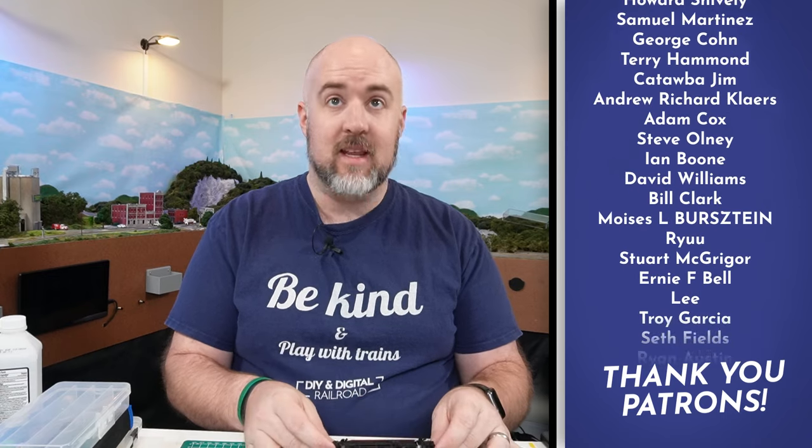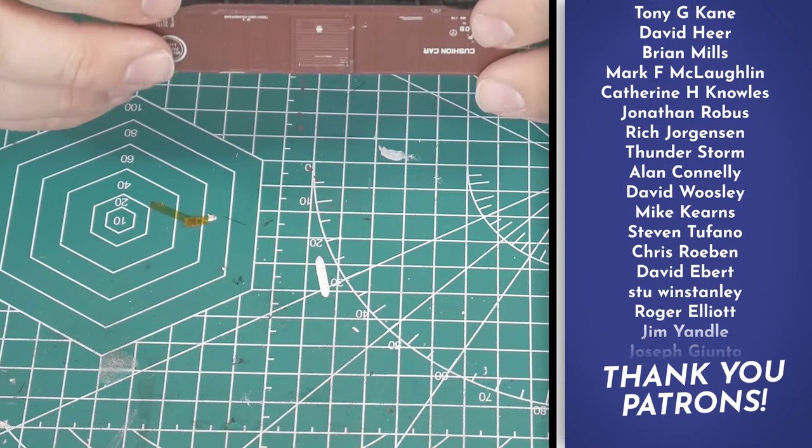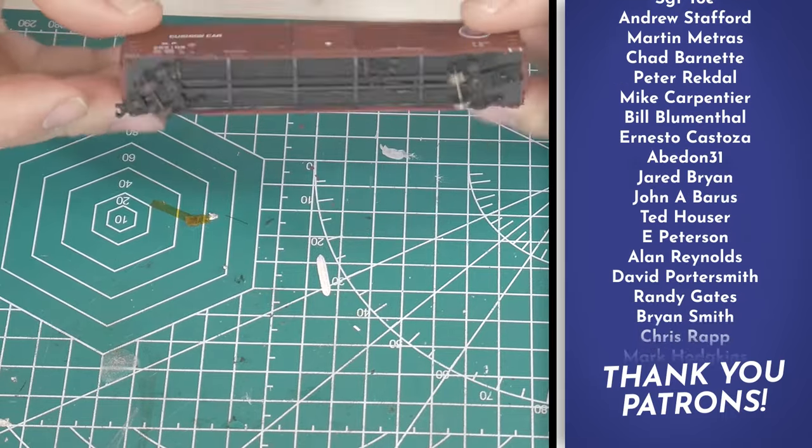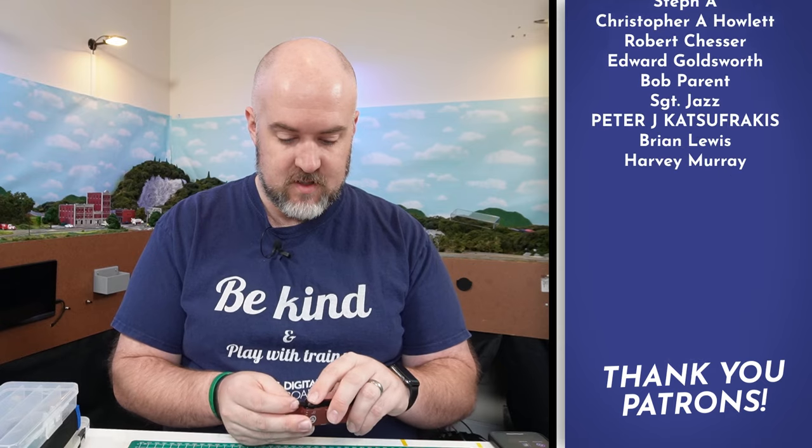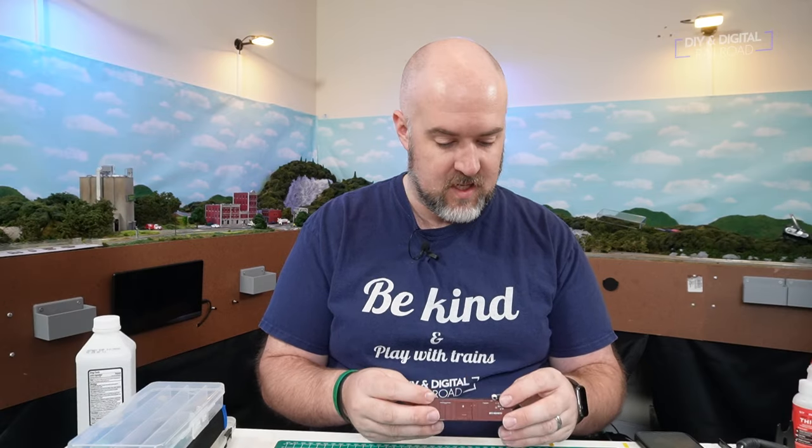This car has some issues, mainly down on the bottom. First of all, it's missing a couple of wheels and it also has mismatched axles. The coupler, while it is an operating knuckle coupler, is missing its little pin. So we're going to go ahead and strip a bunch of this out and get it all fixed.